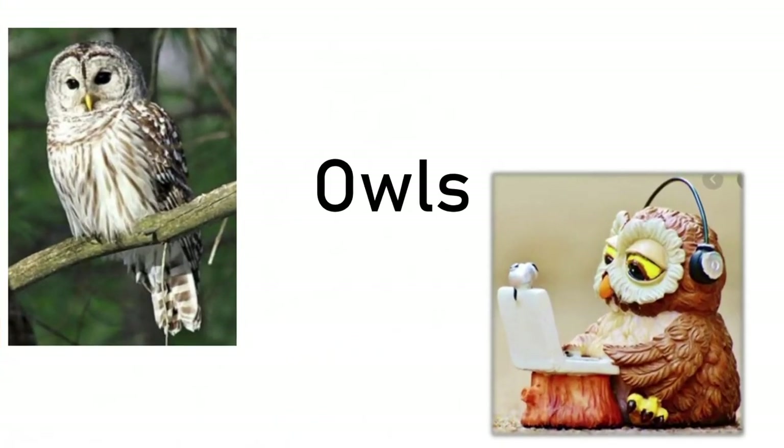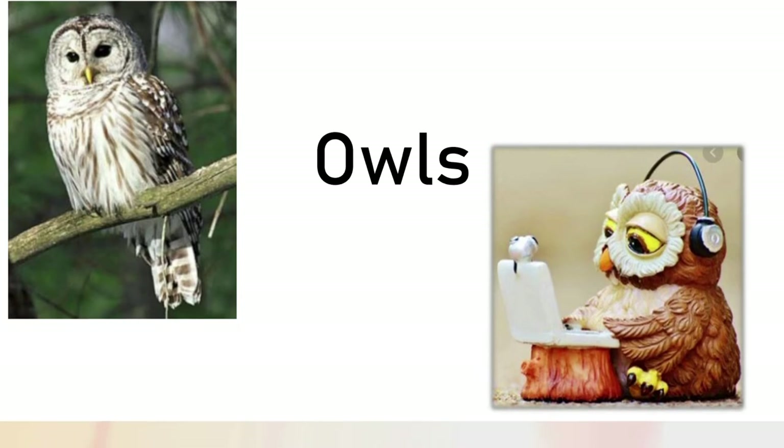First of all, let's check out some owls. Here we've got a little owl sculpture and you can see he's looking at the computer, which is what we've been doing a lot lately. If you've been virtual all school year or even if you're not virtual all school year, we've all been looking at the computer screen. So this is a more modern art sculpture of an owl. And then you have a photograph of a barred owl, which we actually have those living in Tennessee around us.